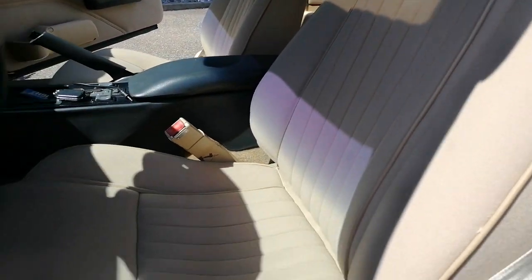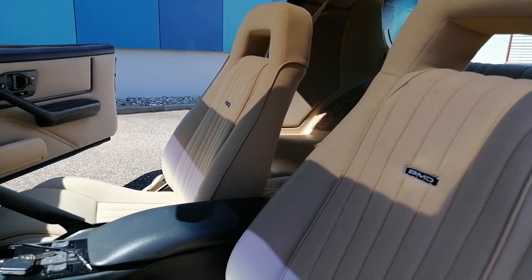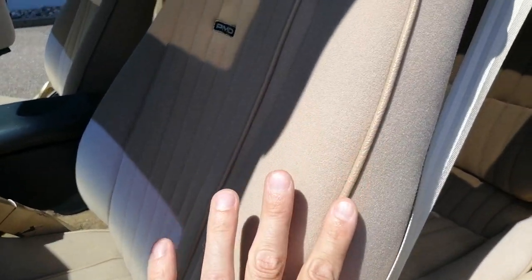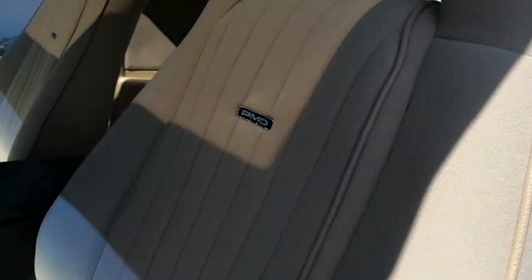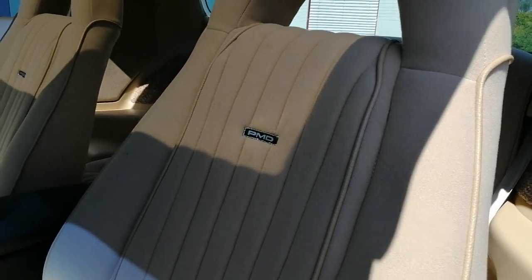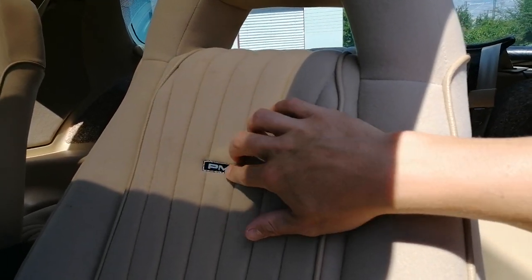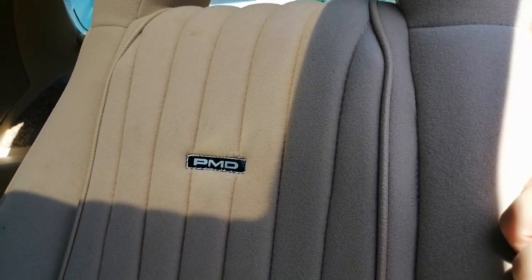I'm actually really happy with how these came out. I wasn't really sure what to expect — I had seen these PMD replica seats on different customer cars or in pictures. He made a really nice job integrating this edge here that replicates all the elements the original PMD seats have in the middle. These are PMD logos that I bought from Knight Rider World, which are basically just stitched in, because the original PMD seats have little metal brackets where the logos are glued in and then clipped into the cloth.